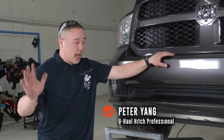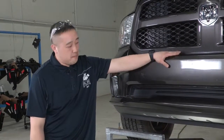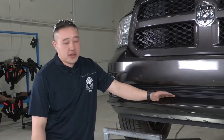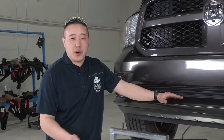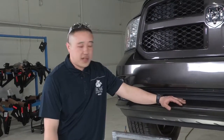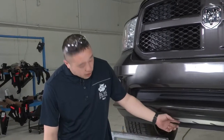Hey guys, my name is Peter. Thanks for stopping in with us again. We're going to be doing an installation on a Ram 1500. The hitch we're going to be putting on today is going to be a front pound hitch. The hitches can be used for pushing a boat or trailer back into storage, or you can even use it as a front cargo carrier for whatever you'd like. It's got many different uses — you can also put on a plow — but we'll go right into it and show you how it's done.